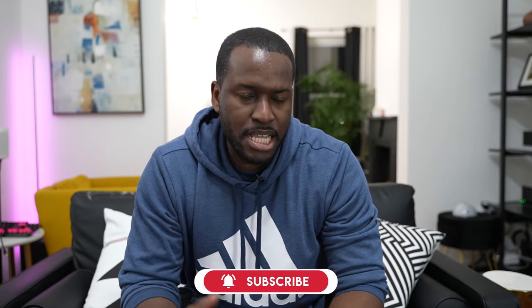If you guys are joining me for the first time, don't forget to hit the subscribe button and notification bell to get notified about videos like this in the future.